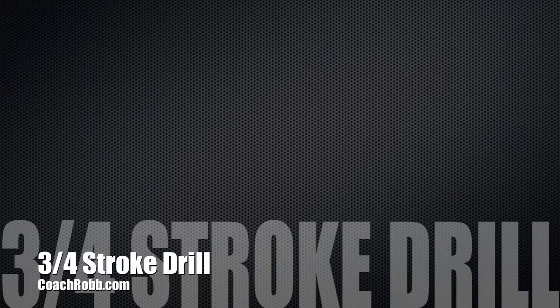Welcome back to CoachRob.com. In this video I want to discuss what three-quarter stroke drill means in freestyle.